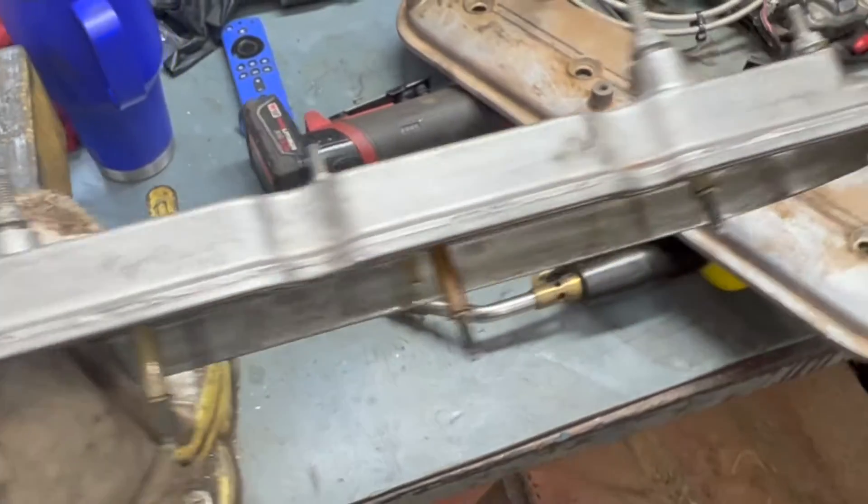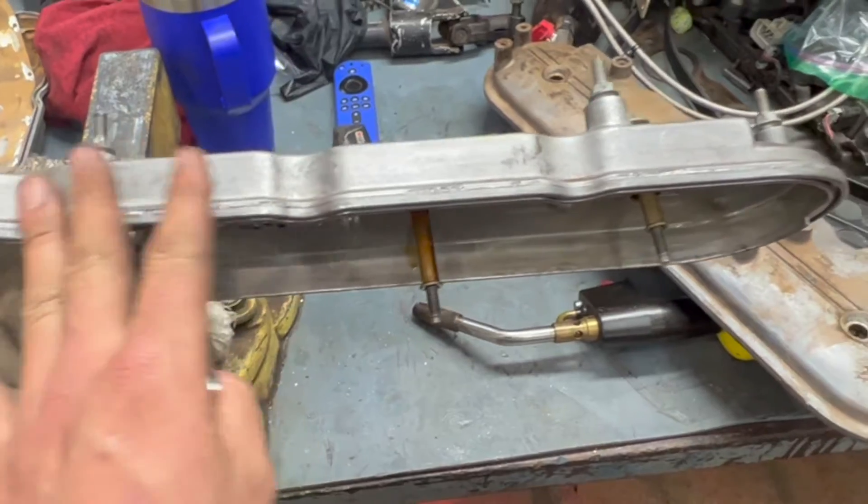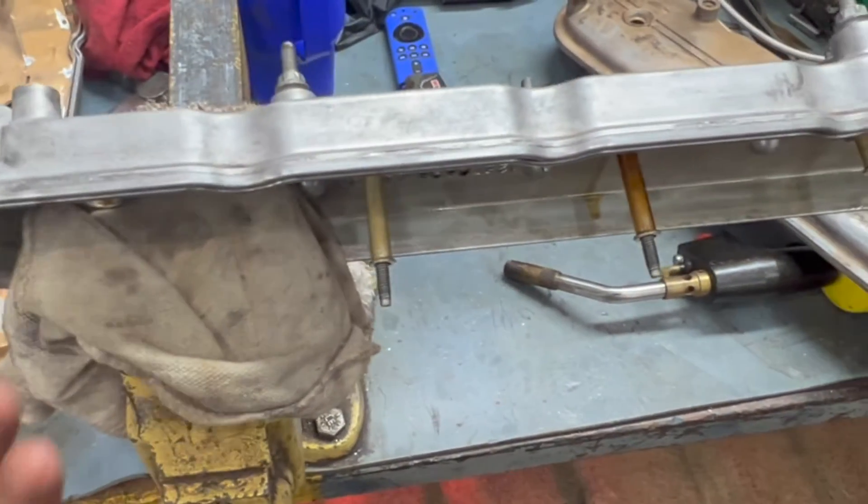We started doing some forum searching, and it turns out you're supposed to just replace the whole valve cover. I'm like, well, that's stupid — it's like a hundred-something bucks.